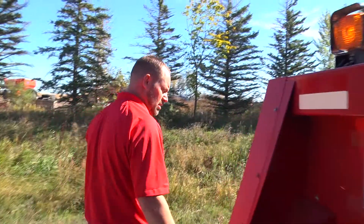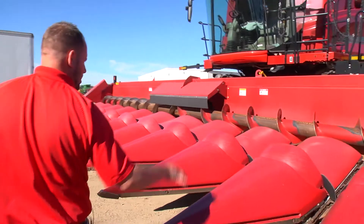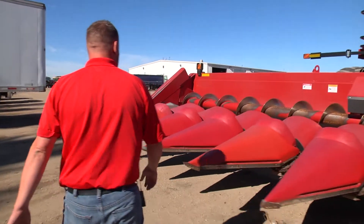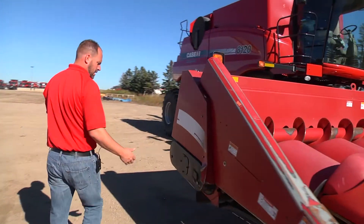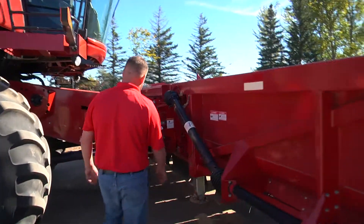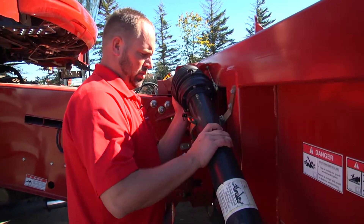We'll walk in front — just gives you a good idea of what the corn head looks like. We got poly snouts, steel auger — a nice looking corn head. It's going to be a really wonderful harvest, we're hoping. We had really nice weather. Once again, it's a dual drive, so let's go to the other side of the machine.